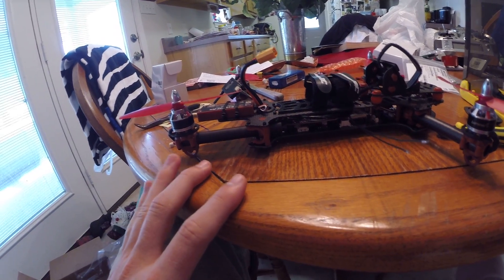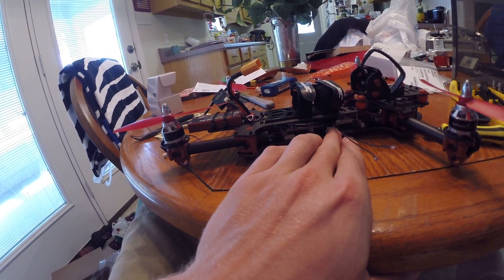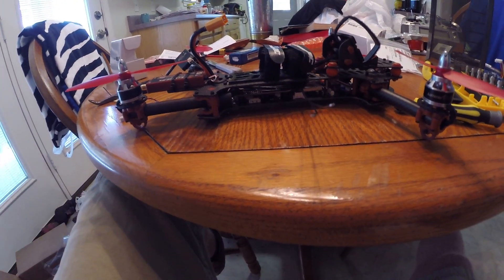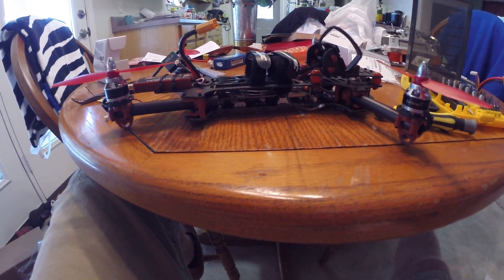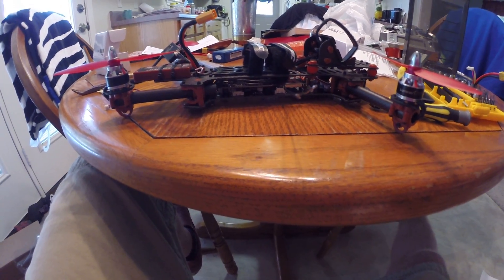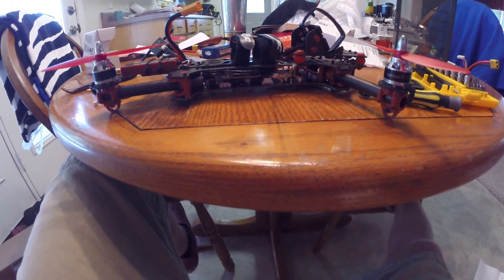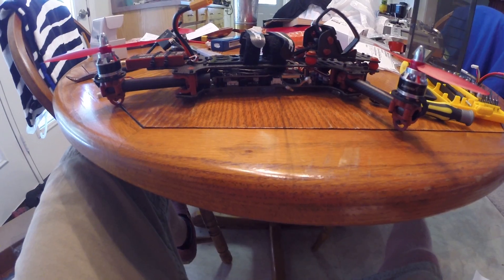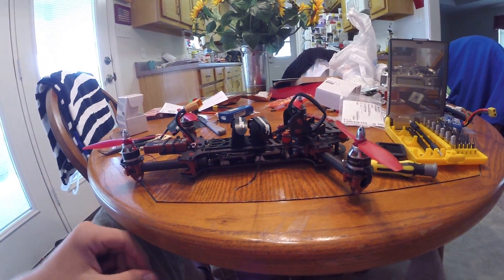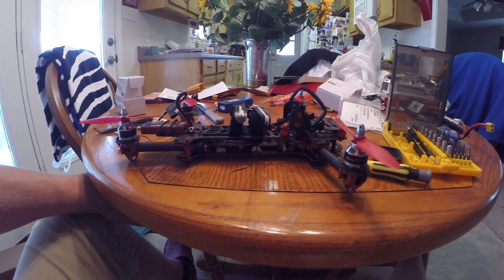I bought the 5-pin Molex connector and these 5 Pico blade wires from Mauser Electronics. They're located in Mansfield, Texas, about 100 miles from me. I walked away with an $8.90 tab with 2-day shipping. The connectors were about $0.60 a piece and the wires were $0.13 each — a very reasonable price.